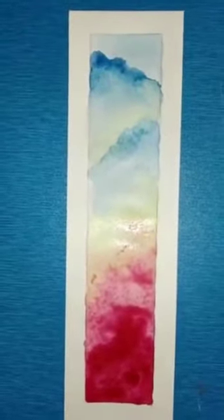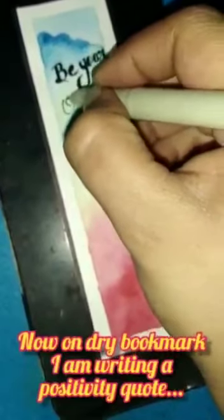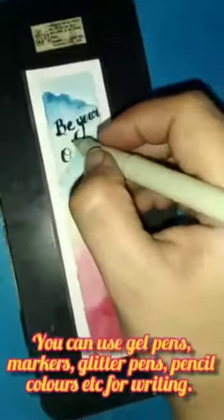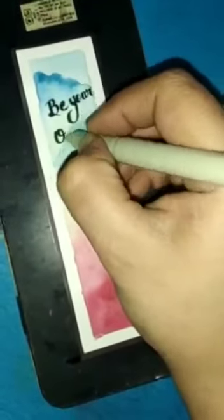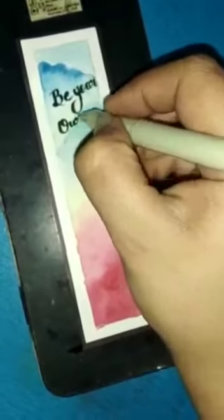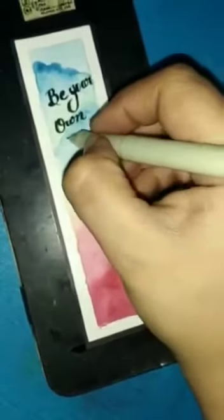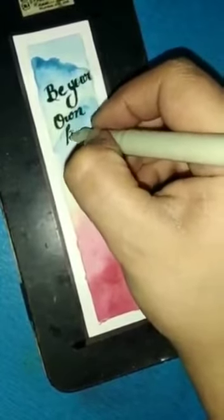Now my dry portion is ready. I am going to write a quotation using a black gel pen. You can use markers, board markers, thin markers, colorful gel pens, glitter pens, or pencil colors for the writing portion. I am designing a font style for the quotation which fits according to the space.